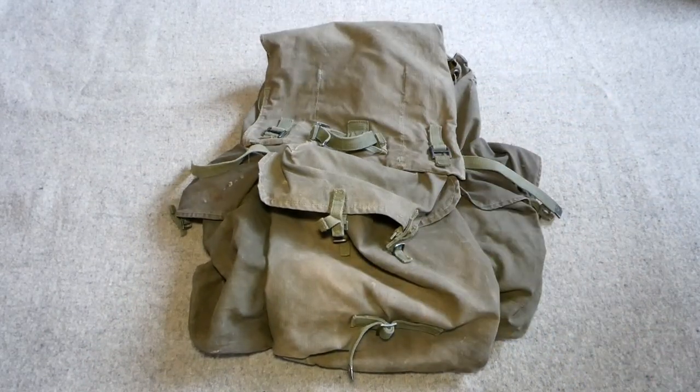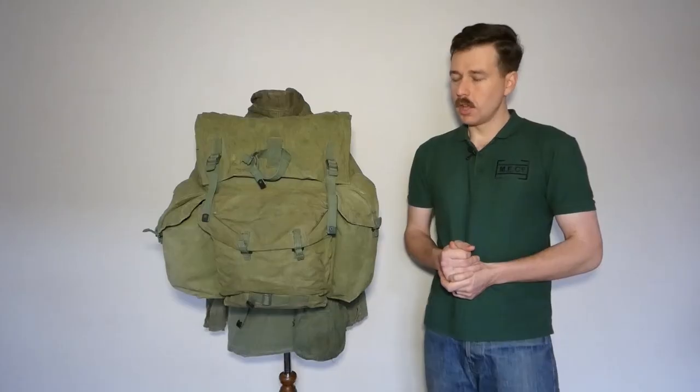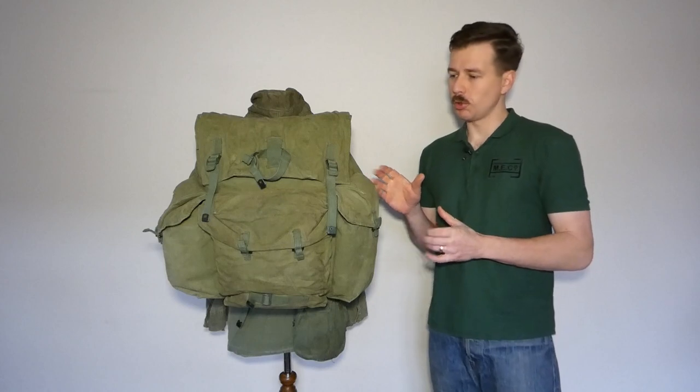That is the 1944 pattern rucksack. The earlier example is dated 1946, manufactured by Miko. The waterproof bag designed to go inside the rucksack is made by the Express Rubber Company Limited, dated 1945. You can also see the catalogue number — the AF number, essentially the stores reference number for this item.